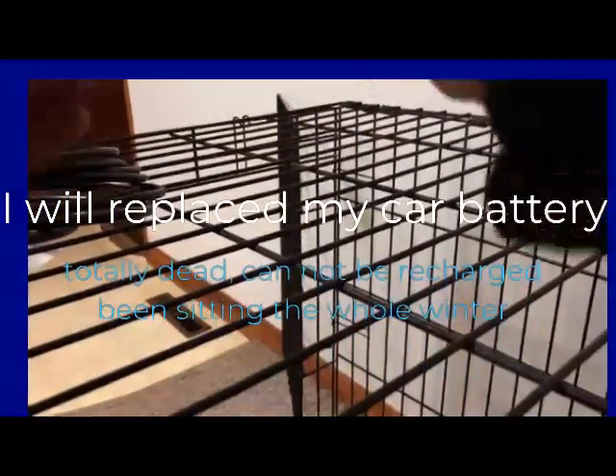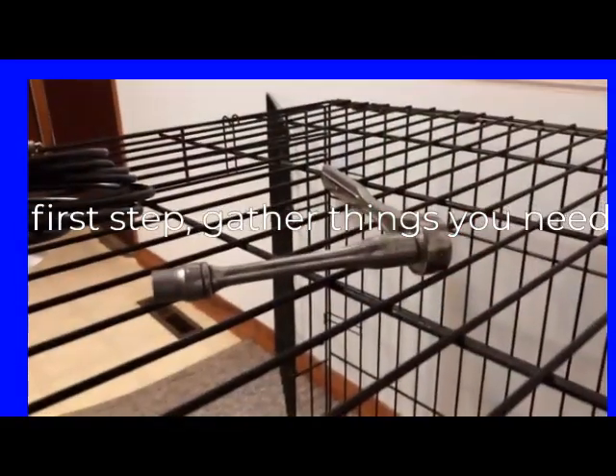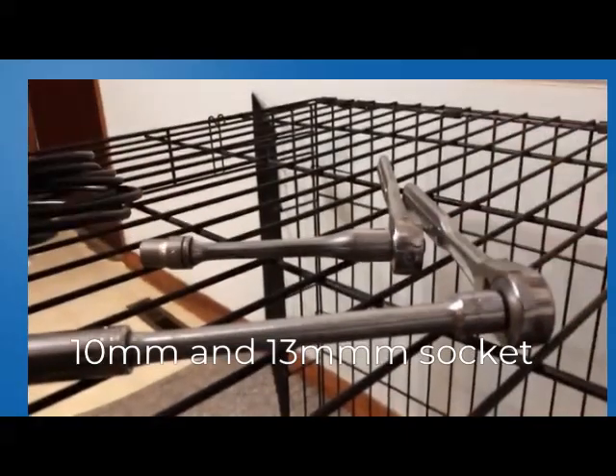This is what I need: a 10 millimeter socket and a 13 millimeter socket, and then I have a new battery.